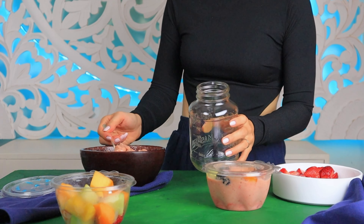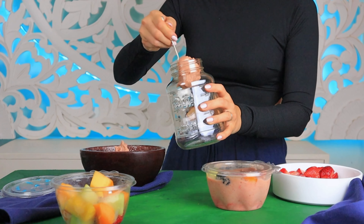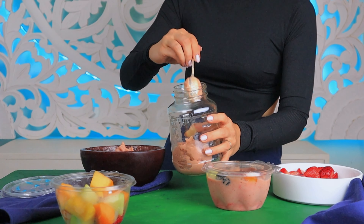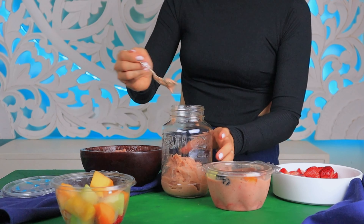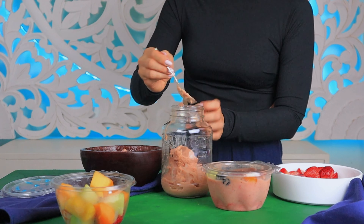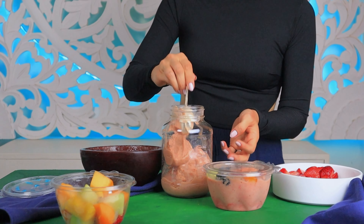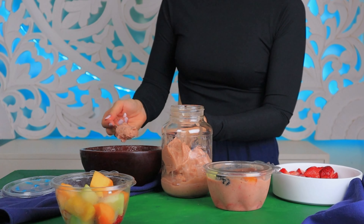If you'd like to drink your smoothie on the go — as you know, thick smoothies melt really quickly, especially during summer — I would use a mason glass bottle and bring a long cocktail spoon or straw with me, or even both sometimes, and enjoy it on the go.